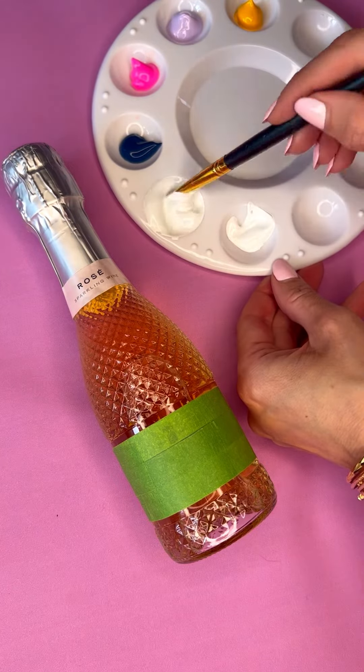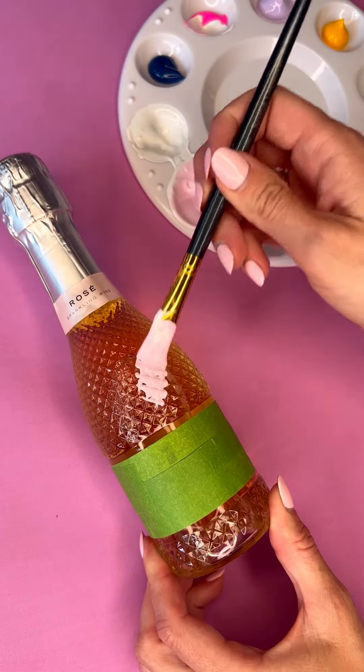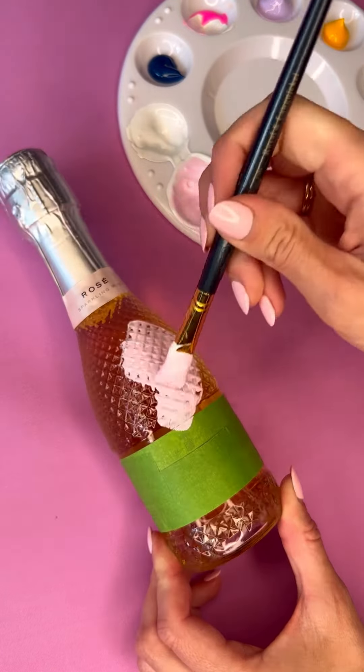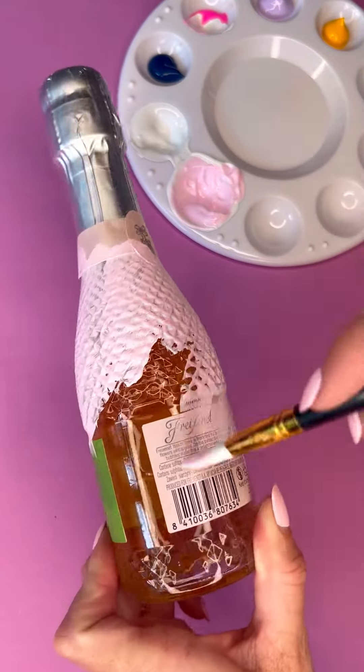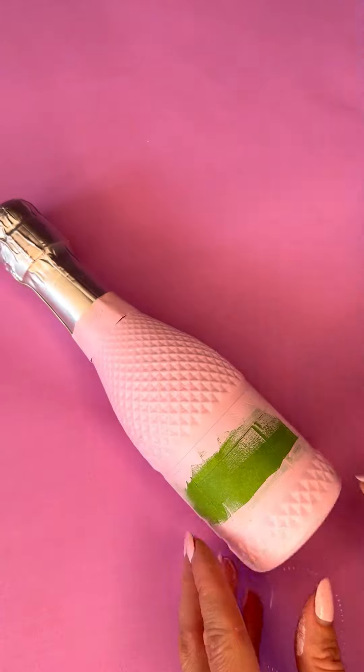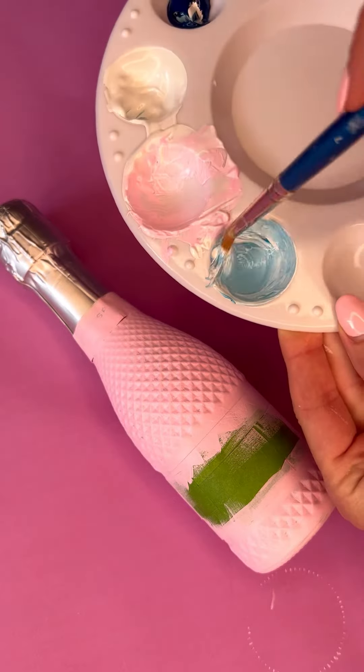I mixed up my first colour — I wanted to go for a light pink and I didn't really have a clear direction with what I wanted to do for this design, I thought I would just freestyle it. I used this light pink as a base and painted over the frog tape and the back label as well. I did this a couple of times and then dried it with a hairdryer so it was nice and thick and opaque.